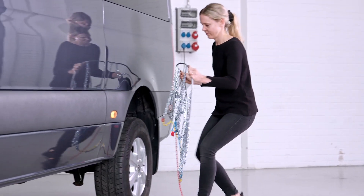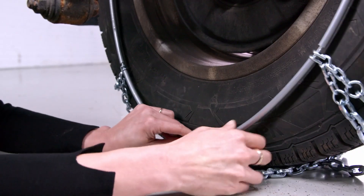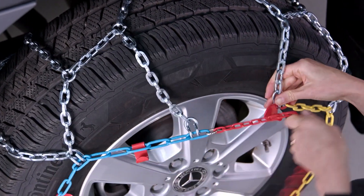To assemble, take the chain in both hands and place it over the tire. Connect the clasp on the back of the tire. Pull the chain net from the front as tightly as possible and place it around the tire.